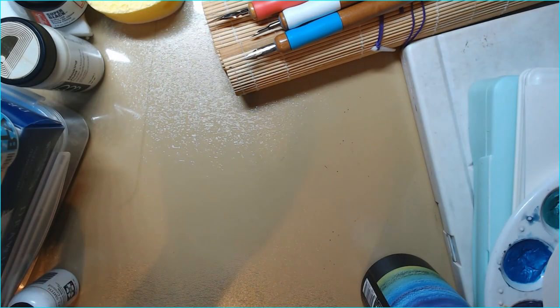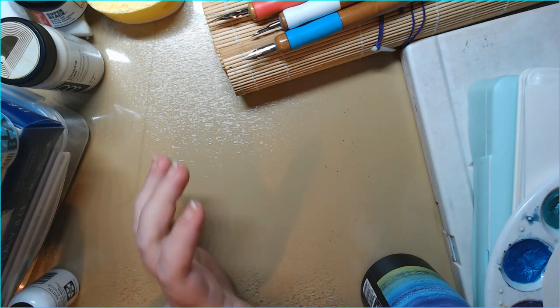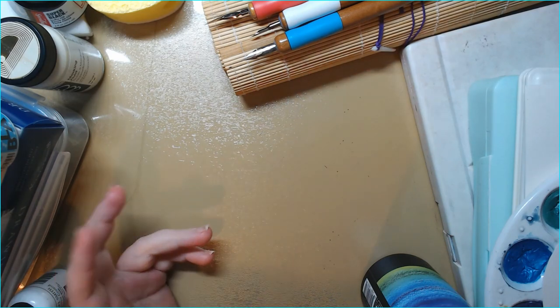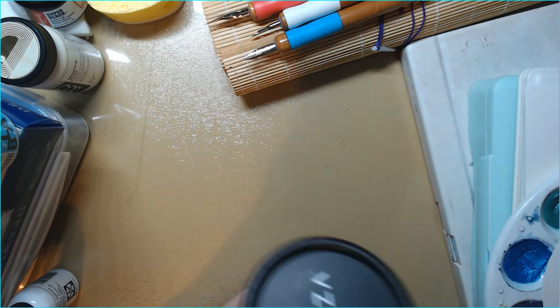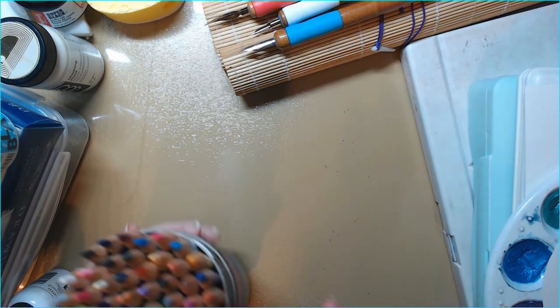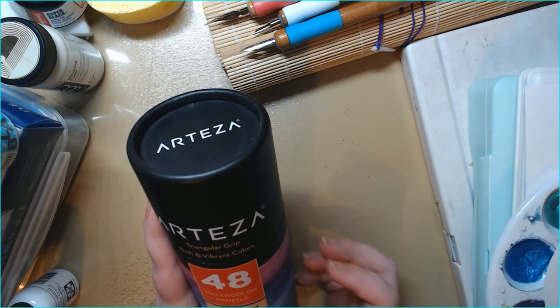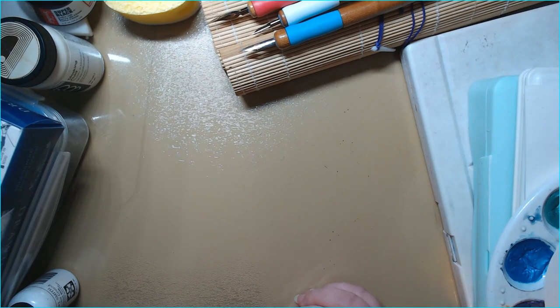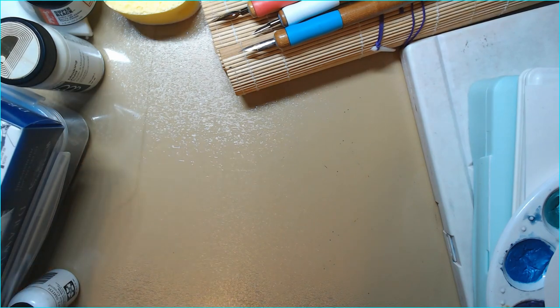We've now looked at all my watercolor palettes! I realize this video is getting really long, but I thought it might also be fun to look at some watercolor-adjacent supplies. I have Arteza watercolor pencils — not the expert ones but they work well. I've played with them a few times and they were really fun. I also of course have a mister, a spray bottle, water jars, and stuff like that.